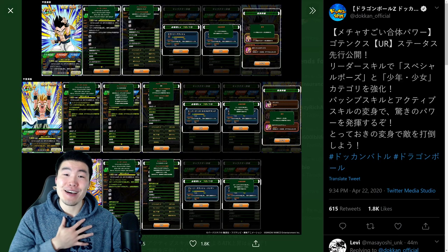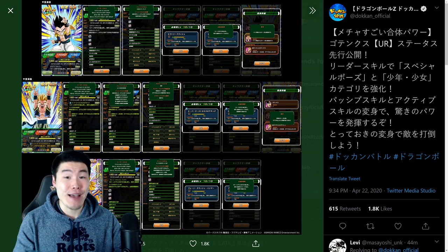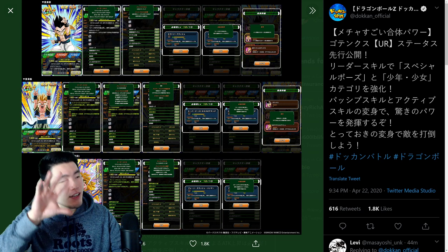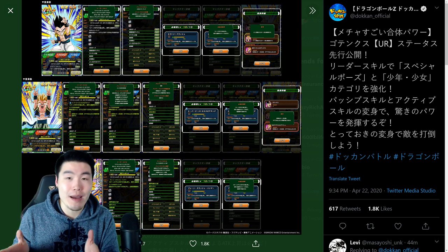All right, what's going on guys? I'm Tiger with Tiger Uppercut Media back with another Dokkan Battle video. We have a ton of JP news to cover today. In fact, there's so much news that I have to break it up into two separate videos because one video would just be too damn long.